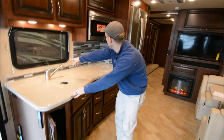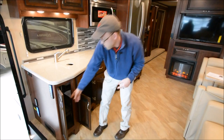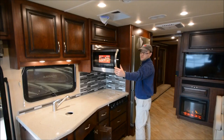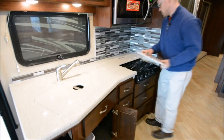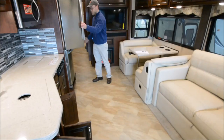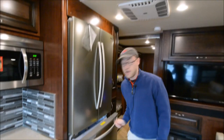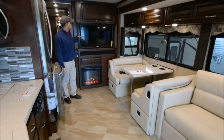Kitchen is all solid surface with a pull-out sprayer, just really nice hardwood cabinets. These are all Ozite-lined so they can withstand a little more water and dirt, and they have adjustable shelves. You have a convection microwave and a three-burner cooktop, all recessed down with covers. Just big pull-out drawers here, and a big residential Samsung refrigerator. You do have catches so the fridge doesn't open while you're going down the road.